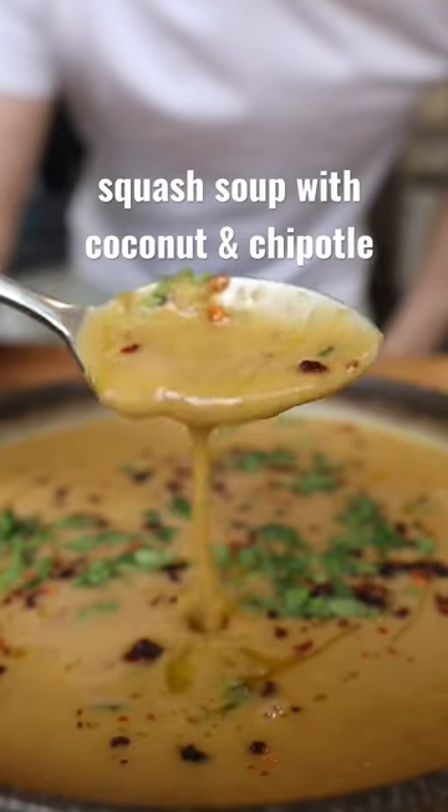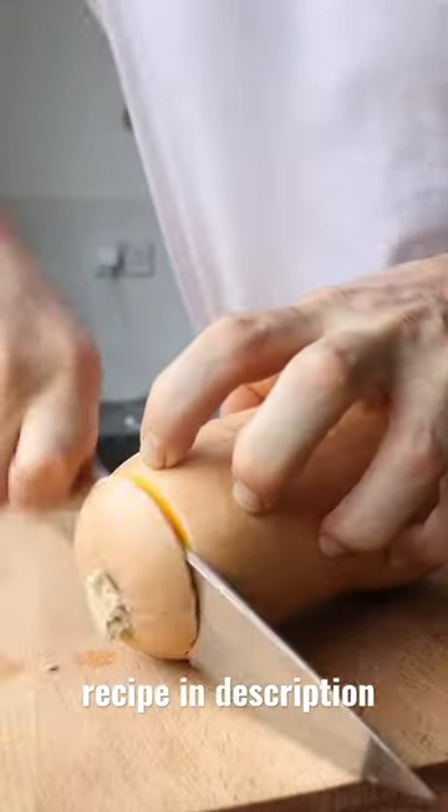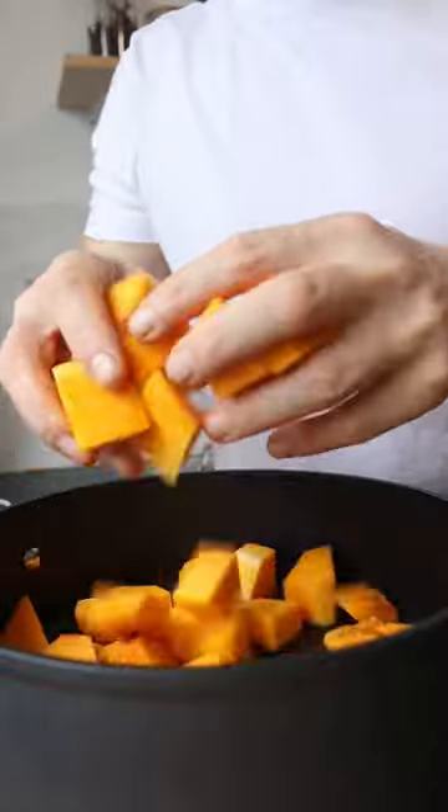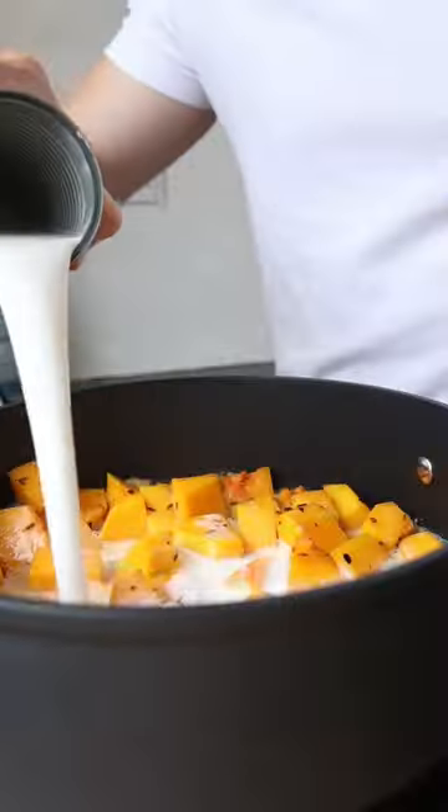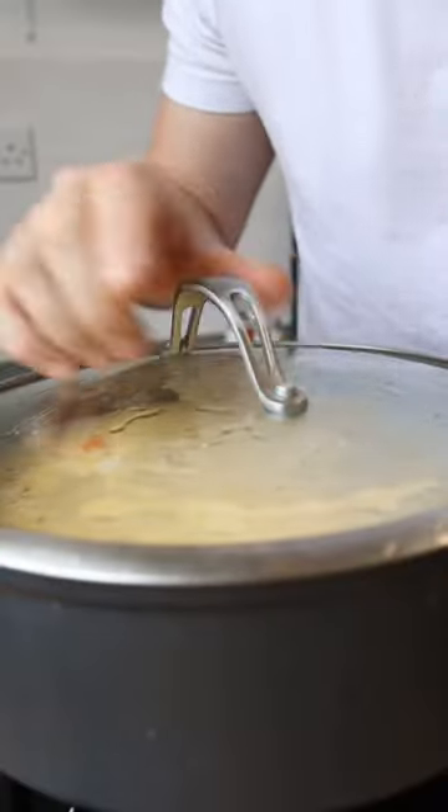Today I'm going to show you how to make a butternut squash soup with coconut and chipotle. So we're going to fry the butternut squash, then we're going to add some cumin and chipotle, then we add some coconut milk, some veg stock, and some lentils. Lid goes on and we let it simmer.